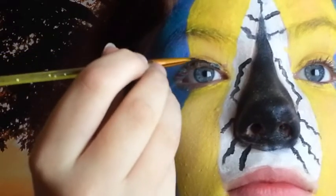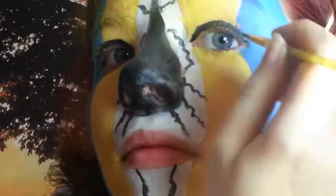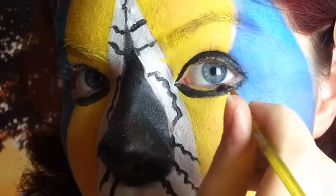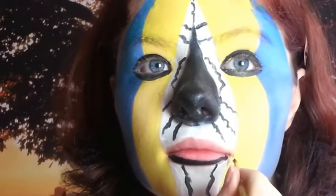Now I'll go on the eyelid and cover them entirely in black face paint. I also go under the eye. Now I cover the lips with black face paint.